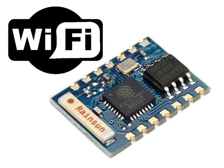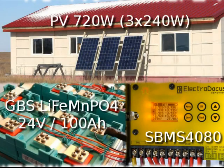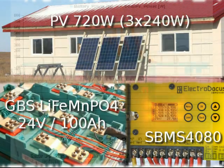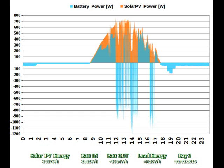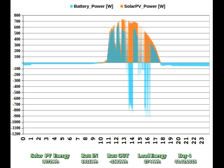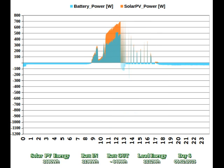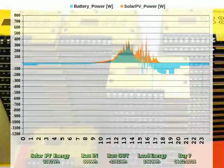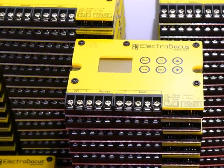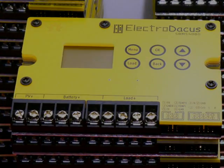The choice is yours, so let me know your preference since only one of the two will be implemented. Make sure to check the 7-day power and energy graph done with the SBMS 4080, representing my off-grid house power production and consumption, so you have a reference of what is possible with the Solar BMS. Enjoy the reading, and I hope you will support this project to become a reality the same way you did for the SBMS 4080.